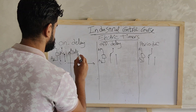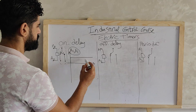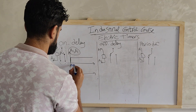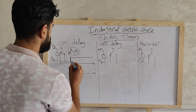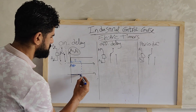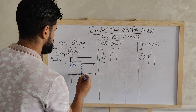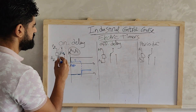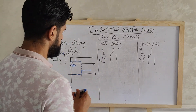Looking at the timing diagram: A1 and A2 represent the voltage we apply. When we send the voltage, the output — which sends a signal to the switch — starts at zero. We first count the adjusted time; nothing happens until that time elapses. At the specific set time, the output becomes one, which means the switch will be turned on. So the switch turns on only after the specific delay — this is the on-delay timer.